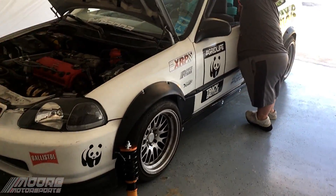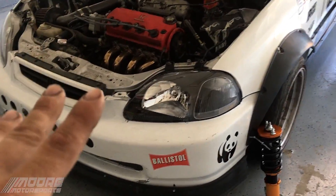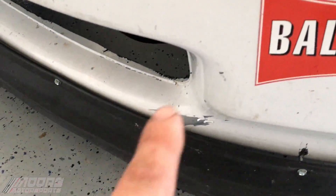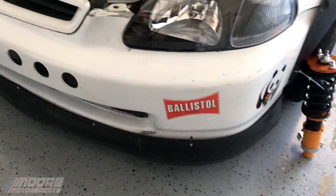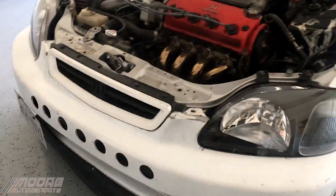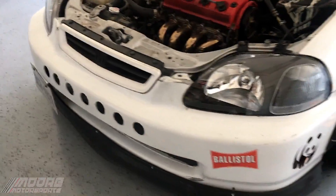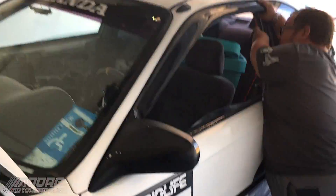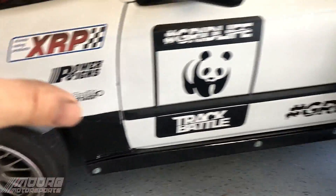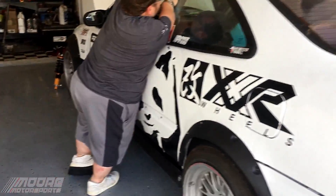We call it the Panda Civic, but he actually ended up getting sent into a ditch shortly after we painted it. So it did crack the paint all the way down — the factory paint was cracked off. But surprisingly, the whole bumper was ripped off and it still actually looks pretty good. We haven't touched anything up. He's been doing some stuff here and there, modifying little things, doing his Panda theme for the track theme that he's going for, and it's coming along pretty good.